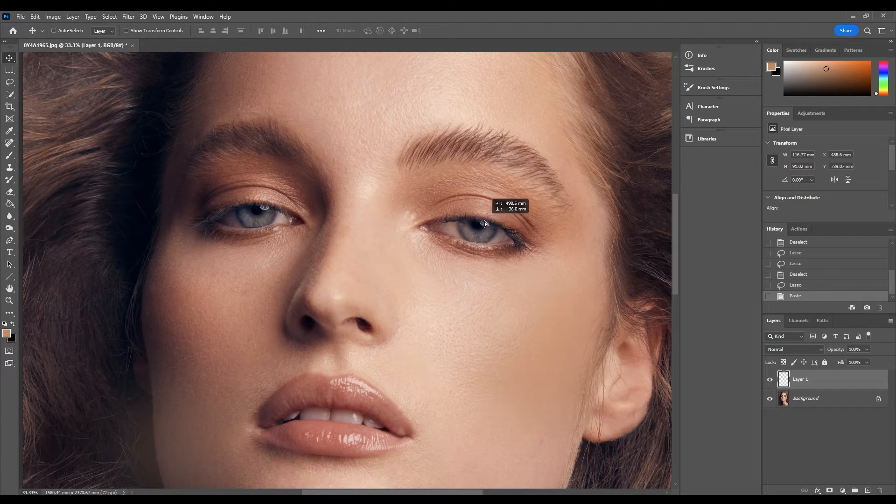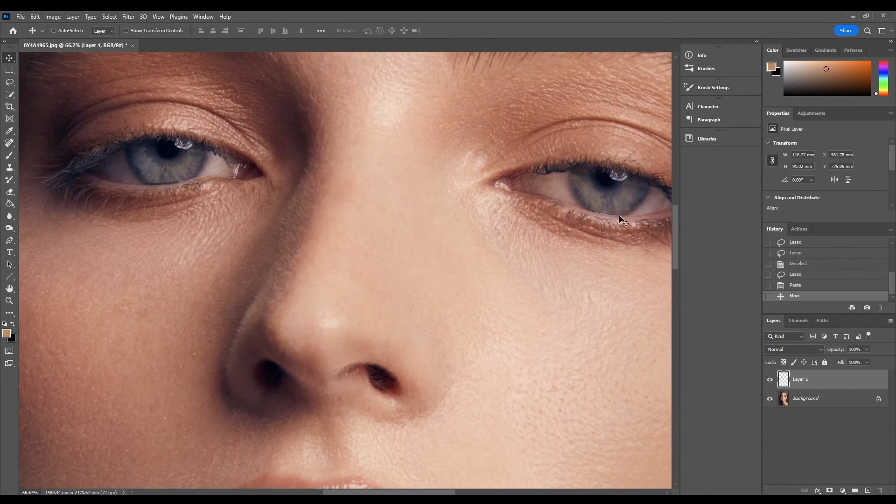You can see where this tutorial is going. I'm just going to drag it over to this eye, and we're going to zoom in a bit further and move it so it's kind of in line with where the other catch light is. You have to be careful with doing this and making sure that it doesn't look like it's just been copied and pasted in.